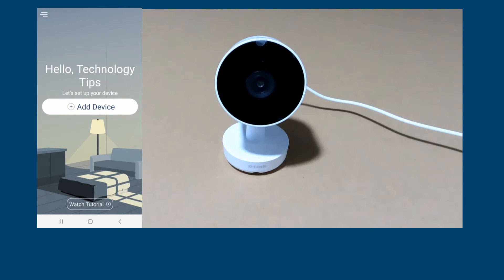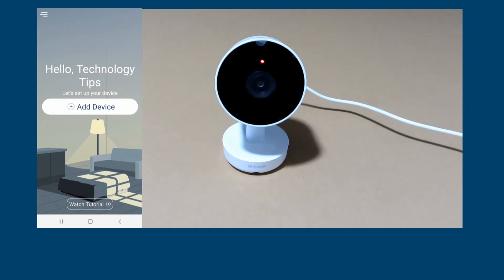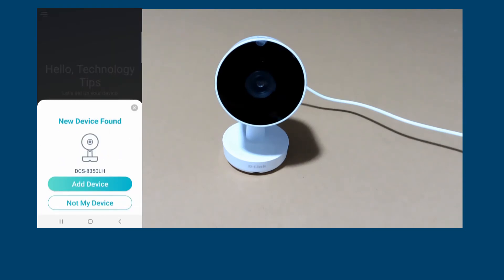Connect the plug to a wall socket and turn it on. Wait until the status LED flashes orange before continuing the setup. On your Android phone, make sure Bluetooth is turned on. Once the LED on the camera flashes orange, you can see that the app has found the device — it has found the camera.